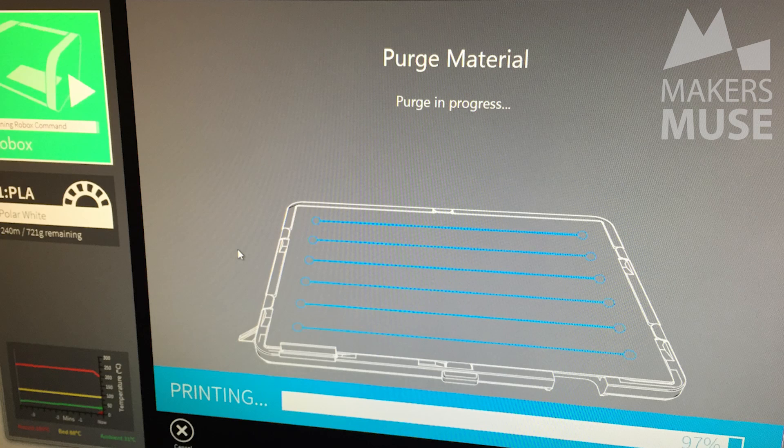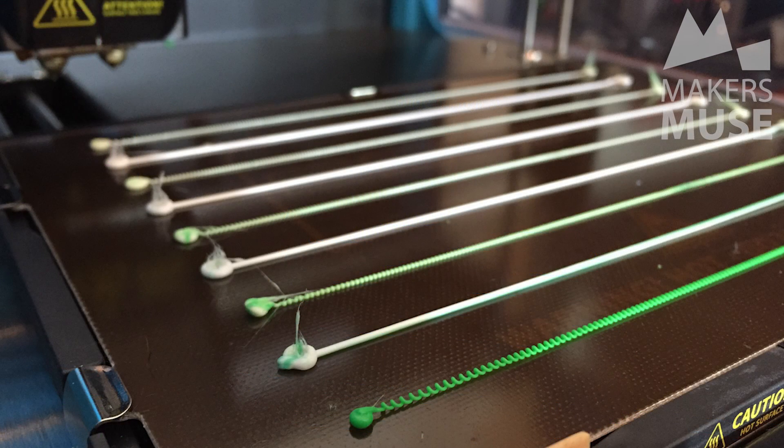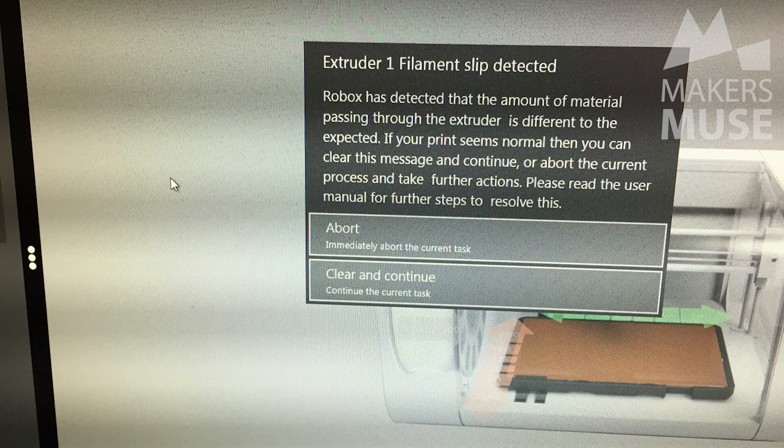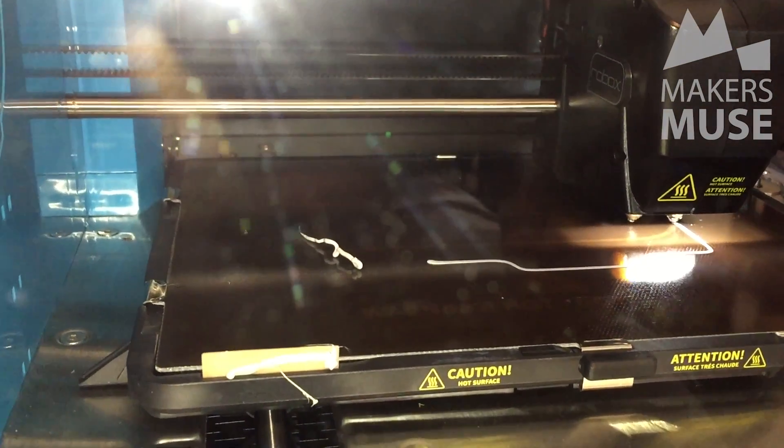There are also smart routines for all kinds of maintenance operations — for example purging, so if you're going between ABS and PLA or different colors, a purge routine will change the color and get rid of that color-change gradient. There are also blocked nozzle routines where the machine can try to clear blockages without disassembly. I did have a problem changing from ABS to PLA — the machine blocked itself, but it reported an error saying the filament wasn't feeding correctly and asked if I wanted to do a purge, which meant I wasn't printing for hours with an air print disaster.